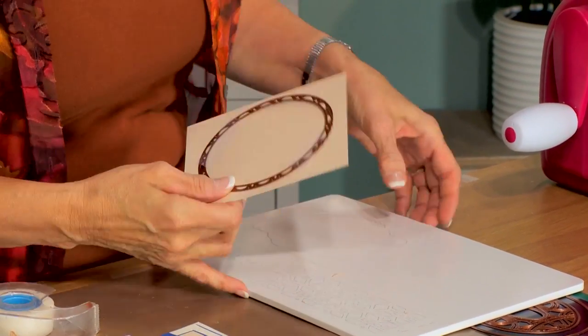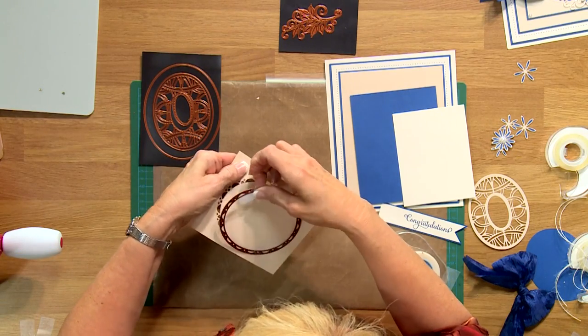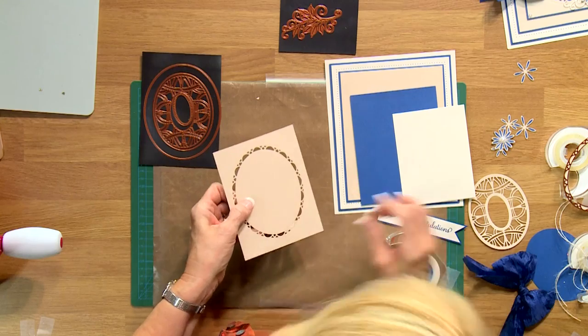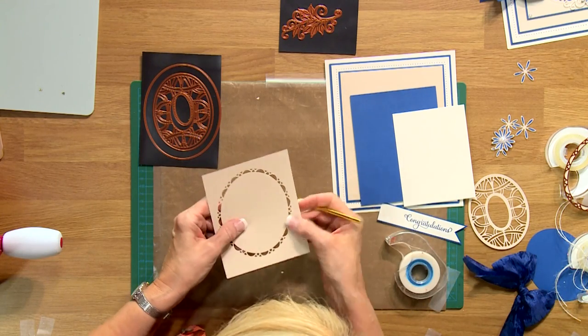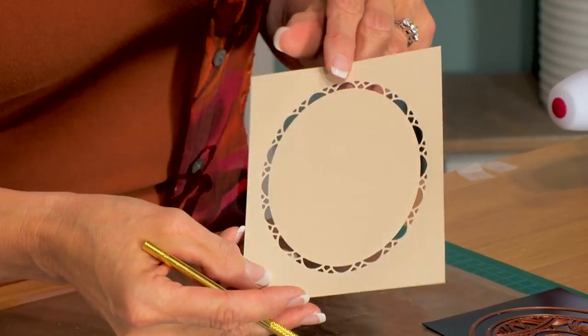I'm going to just remove the tape, take it out and show it to you, and tap out the little extra bits. See how pretty that is — it's going to serve as a really nice frame for our focal element.